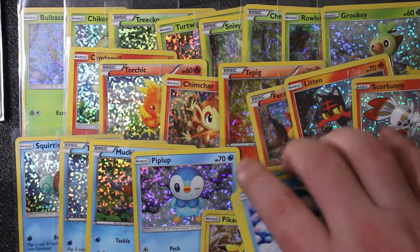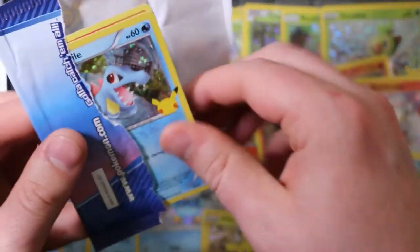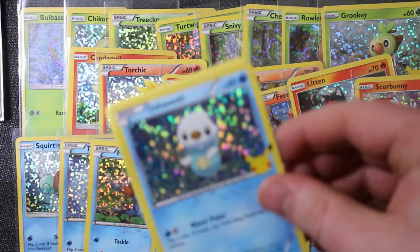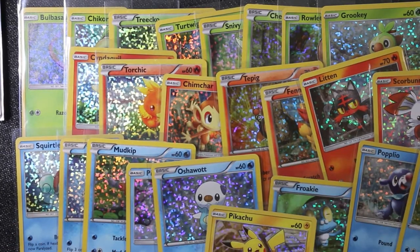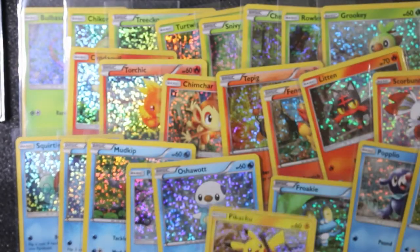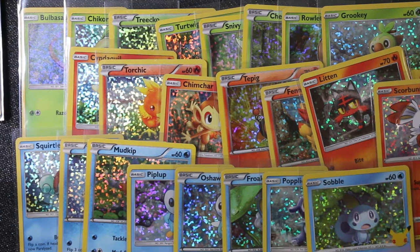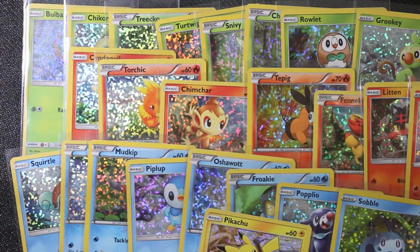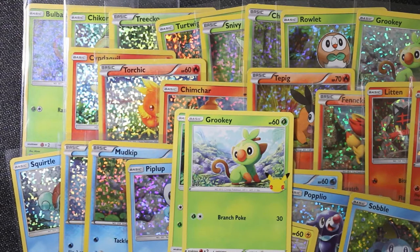I'll just jump back in if I open either of the two I still need. Oh sure - Oshawott! All right there he is, so just Charmander left. Not words you ever want to hear - it could be worse, could be Pikachu we were missing. But Charmander is not an ideal one to still be missing, especially as the last one.